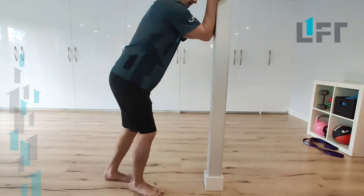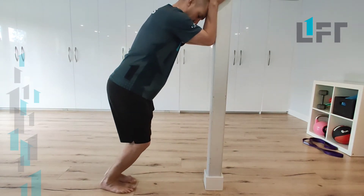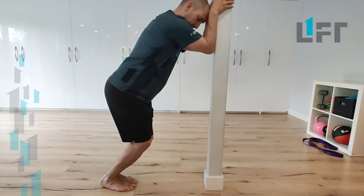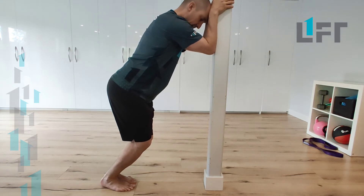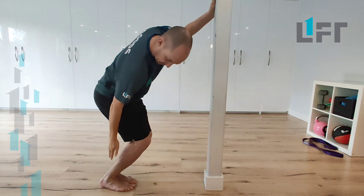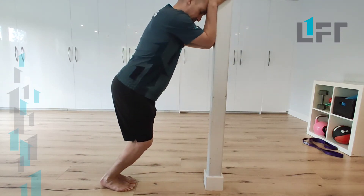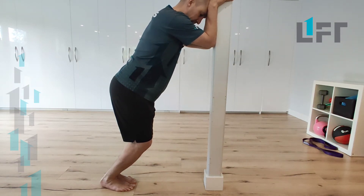So what we'll do is we want to set up in this position, kind of dropping the knees, creating a bit of an angle at the hips. From there, I feel like I've kind of taken up all this slack and feeling a little bit of a stretch here, or you may feel a mild pinch in the front of your ankle telling you you've reached the end of your joint mobility.